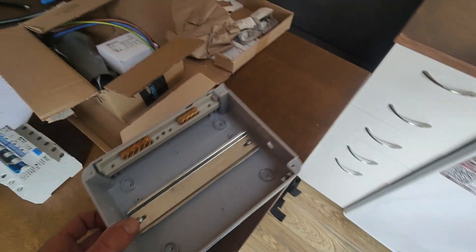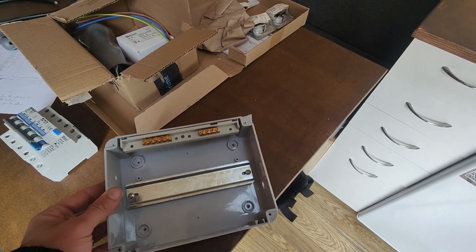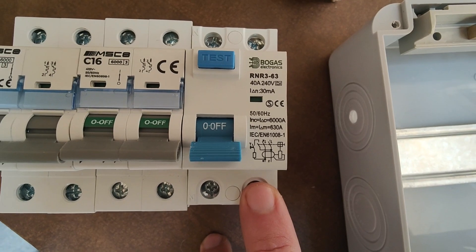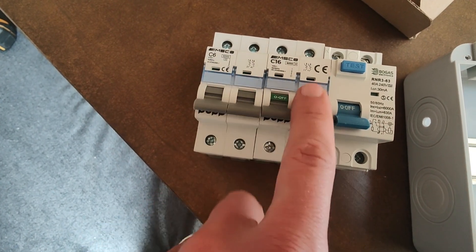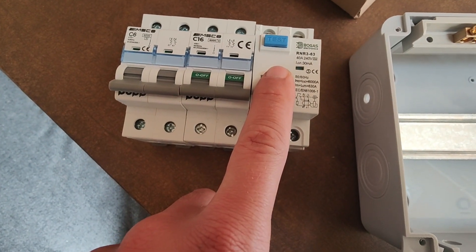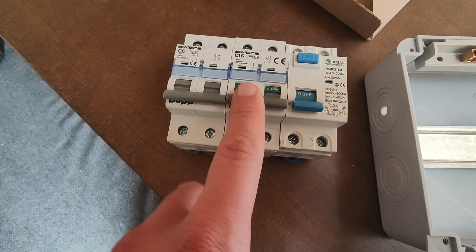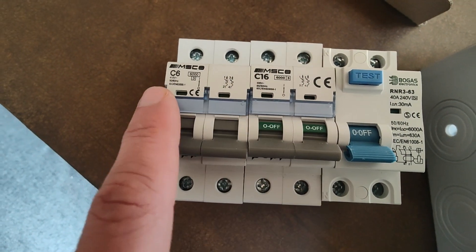So this is where we're at currently, and that's the back of the consumer unit. We've got our components here: a 40 amp RCD double pole, and then the 16 and the 6 amp MCB. RCD stands for residual current device, MCB is miniature circuit breaker. I've got two of those — one for each double socket. One rated to 16 amp, another one to 6.